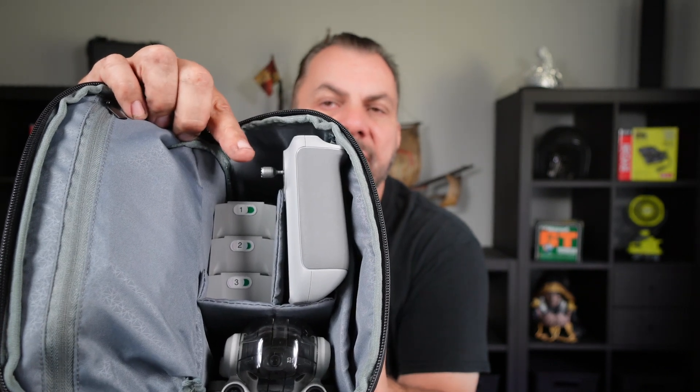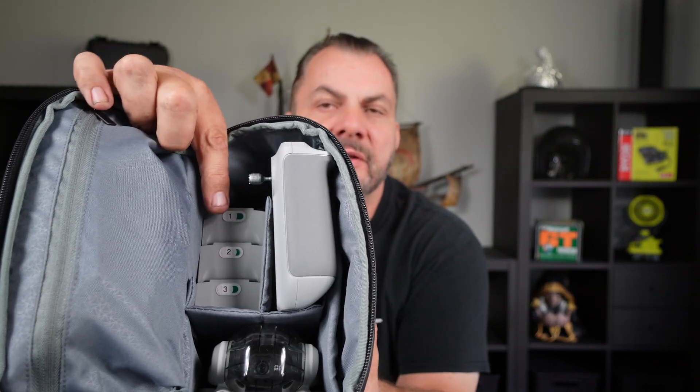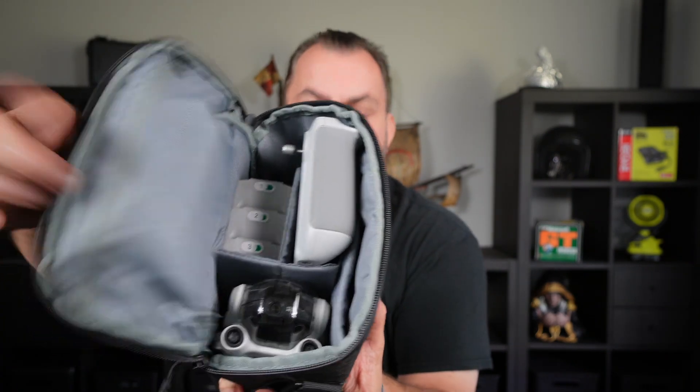There's the controller, there's the joysticks in the void, there's your charging hub with the three batteries, and down here is your drone.